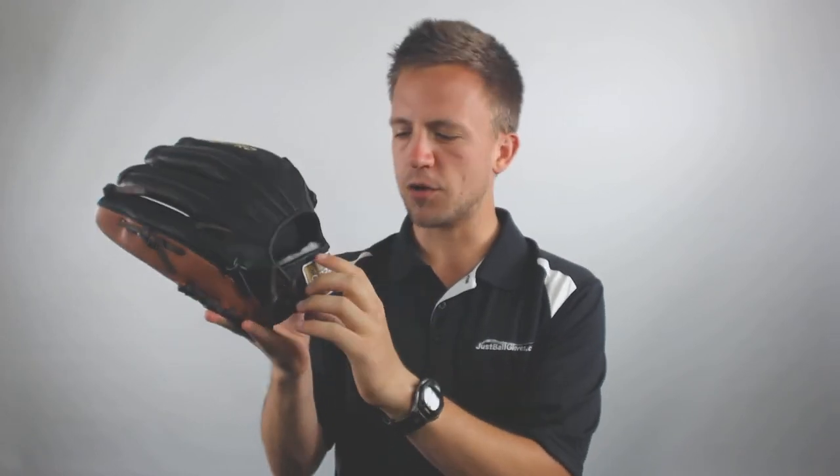This glove is going to be utilizing a conventional open back and it's got an interior wrist lining that's going to allow for optimal comfort while using this glove. Furthermore, it's got a moderate pocket size, so it's going to make for a good option again at third base and the outfield.